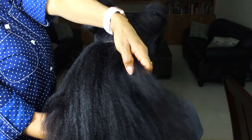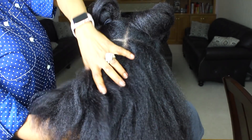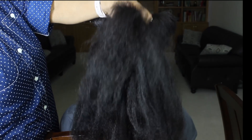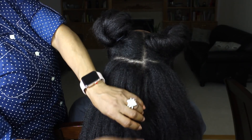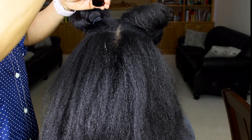Here's a look at my hair after rinsing the product out, shampooing, deep conditioning, and conditioning. My hair has gotten a lot thicker since I cut off all of my heat damage and I'm very happy with that. If you haven't already, make sure you check out my heat damage story — I posted the video about two days ago.